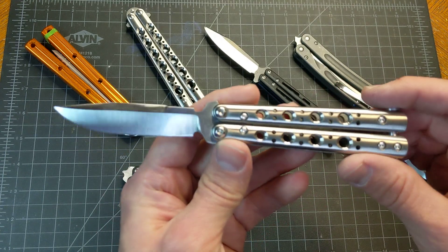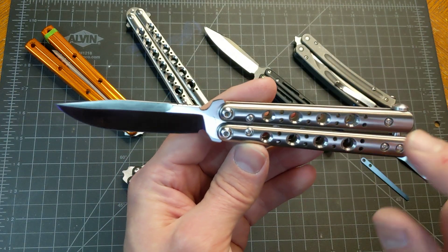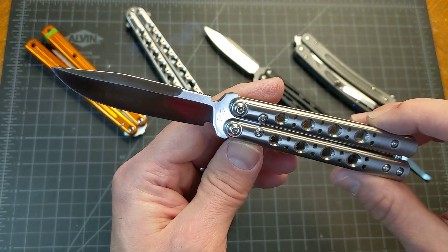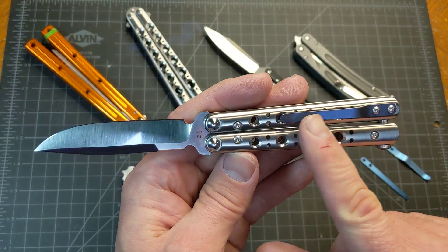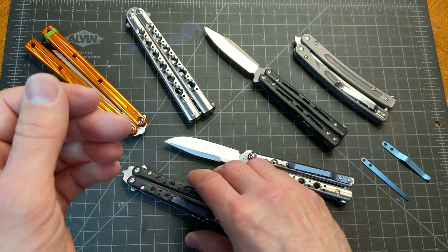I'm going to do a more in-depth video of these balisongs later. I'm making this quick video right now just because I want to document how this looks before I anodize it. With these titanium handle scales, I'm going to anodize them and make them blue. I've already tested the anodization on titanium.